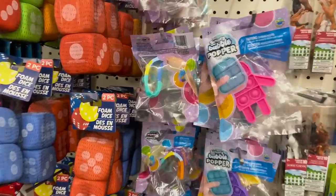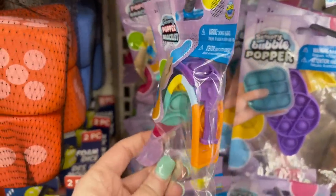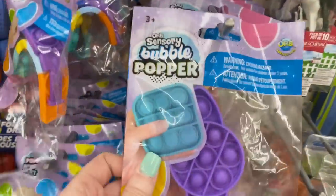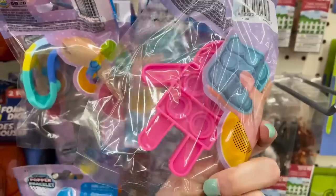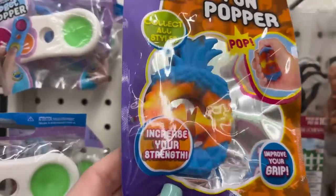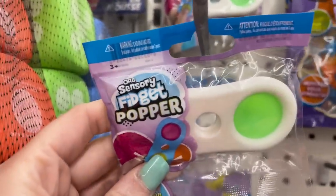If you have a little one, you've probably heard of Poppets. My son is almost nine and he loves these things. Dollar Tree finally started getting in some fun ones — he picked up this bracelet. You can put it on your little one's wrist so it doesn't get lost or dropped. They also had some other really fun ones, and at $1.25 it's a great deal since you can find these in other department stores for much more.